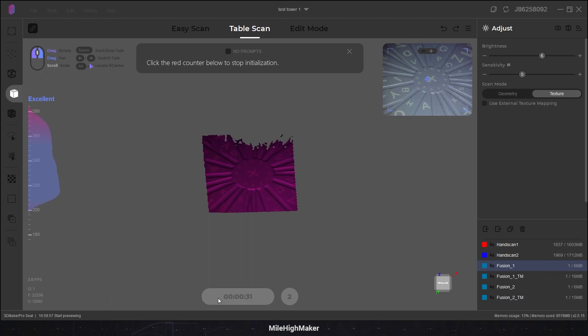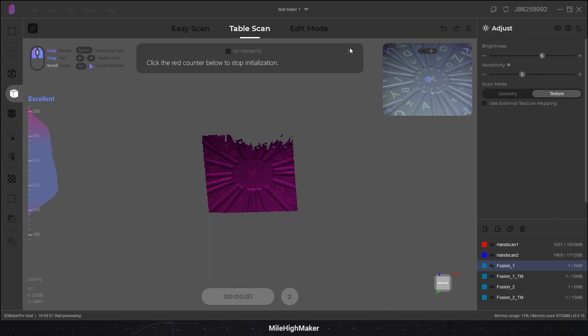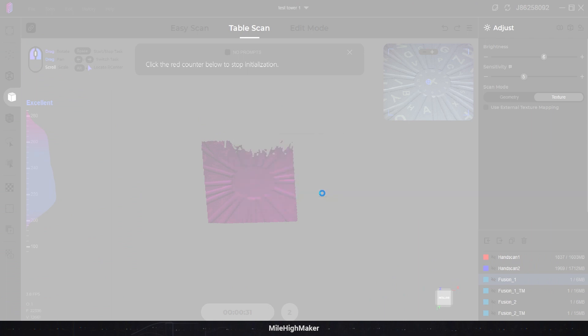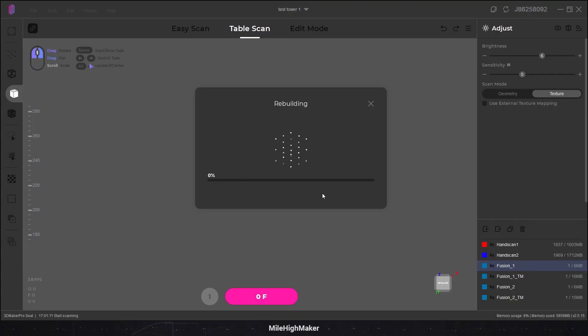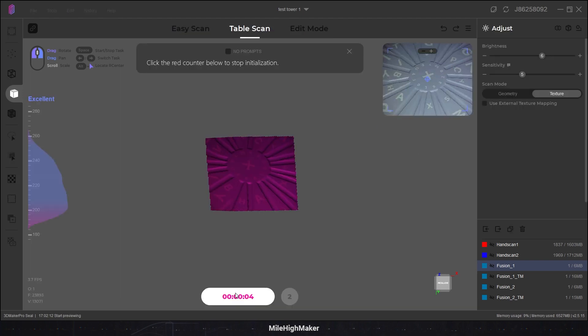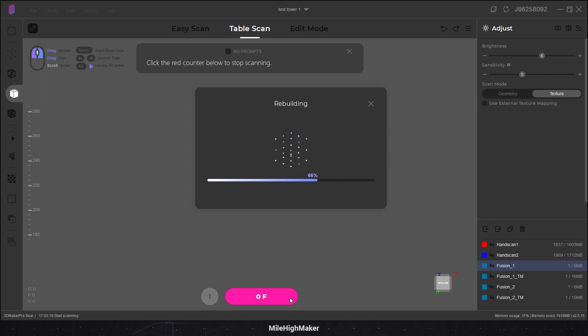We'll put our model in the center and head to the other... did I kill it? Come on. Did you freeze? You froze on me. Lovely. We were about an hour into this with little to nothing to show for it. Let's initialize that table. We're going to put our model on center and head to the other scan. And of course, it's frozen. Rebuilding? You haven't even taken any scans. Maybe we should start a new project.